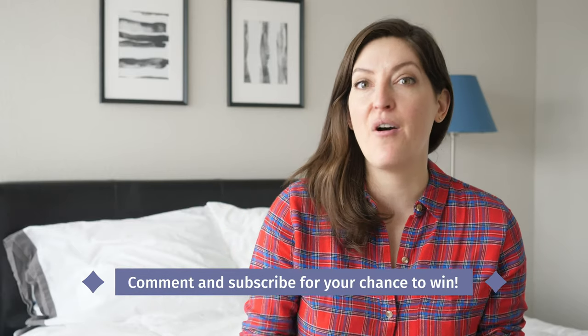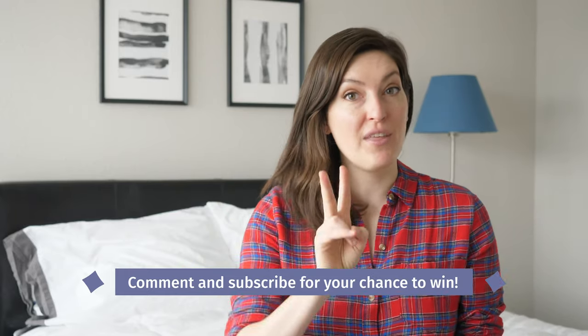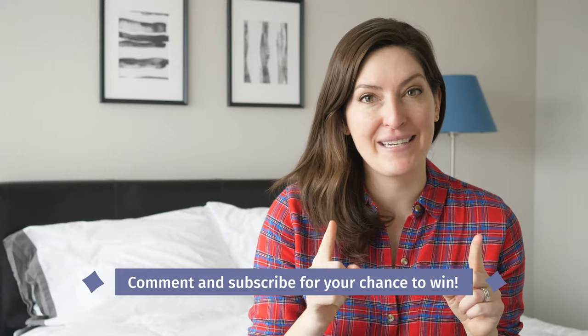We're giving away a $500 Amazon gift card to one lucky subscriber every single month. All you have to do is comment below on my video and subscribe to our channel, and you'll be entered to win. So comment below and subscribe to Mattress Clarity on YouTube to be entered to win a $500 Amazon gift card. Now let's get back to the video.